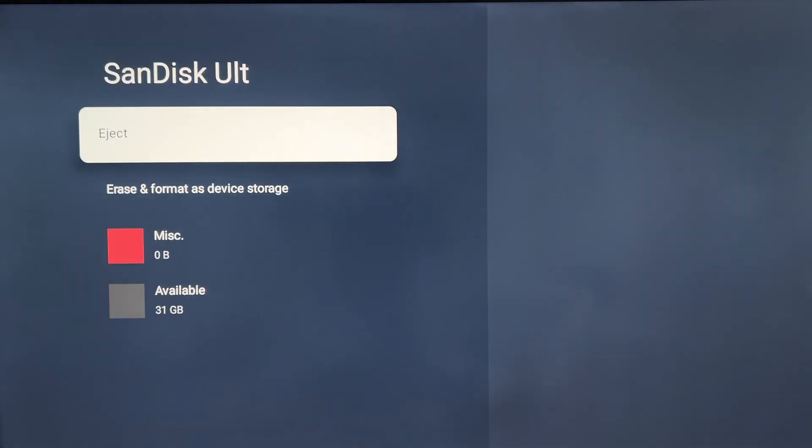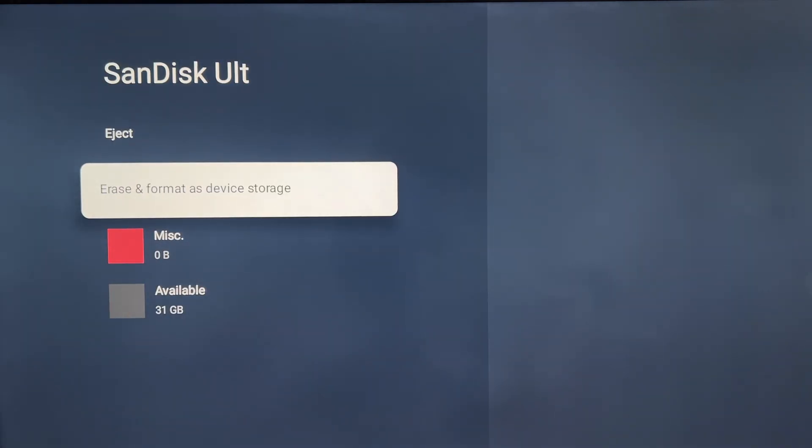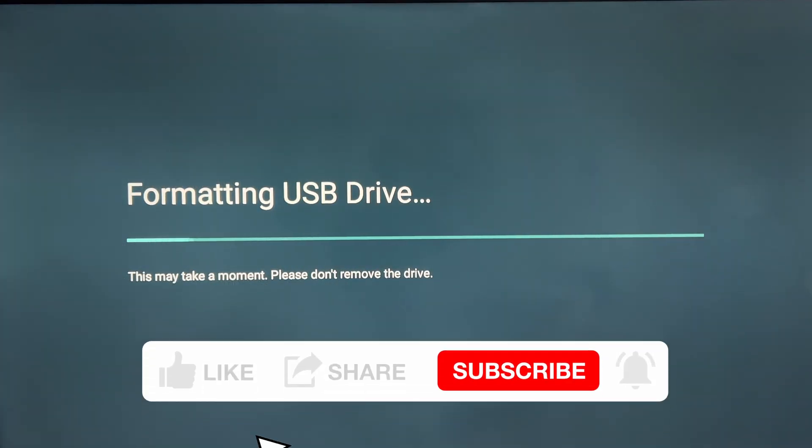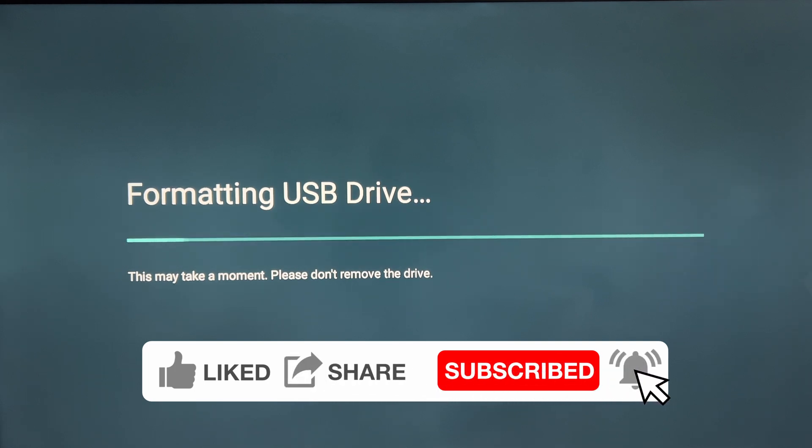What you want to do is go over to the right and select 'Erase and Format as Device Storage.' Do this at your own risk — this works for me but I can't guarantee it will work for you. Hit Format. Depending on the size of your storage this will take a while; mine is 32 gigs and it took about four to five seconds, so just be patient.